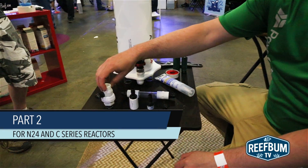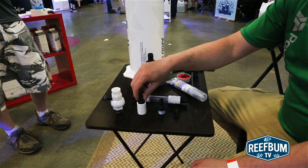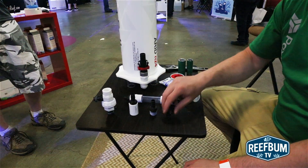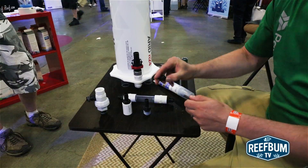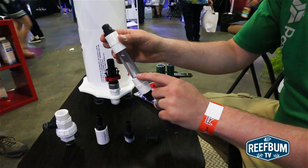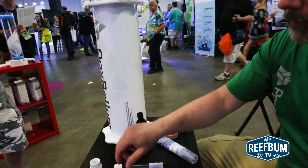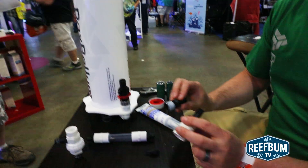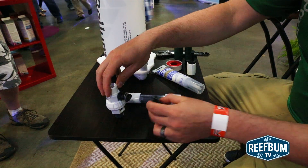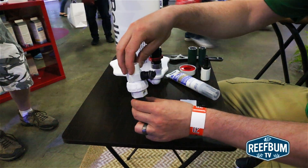In the kit you'll have the calcium injection assembly body, a hose barb adapter, a threaded coupling, as well as another hose barb adapter, a quarter inch push fitting with a plug pre-installed, and you'll also have the drip counter. For the N24 installation, you will not need these two components, and this should be left off until your calcium injection assembly body is installed.